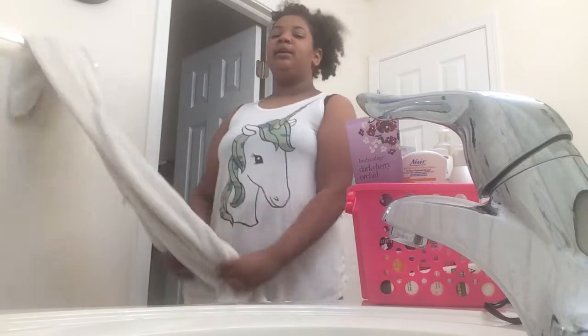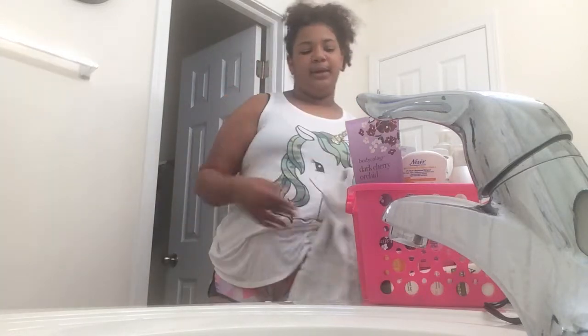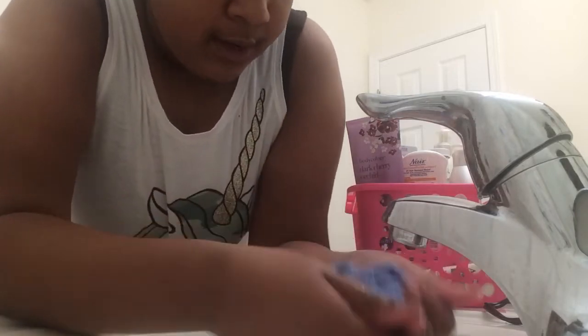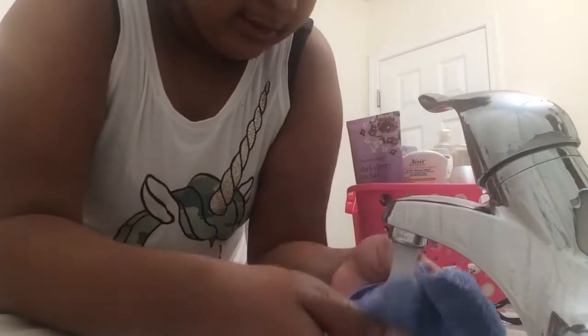I'm going to need this towel and a washcloth for my face. I also have this face tool I use — I either use this or my washcloth. First thing I do is get my face wet with just a washcloth. I feel like this water is a bit too cold, so I'm going to add some hot water.